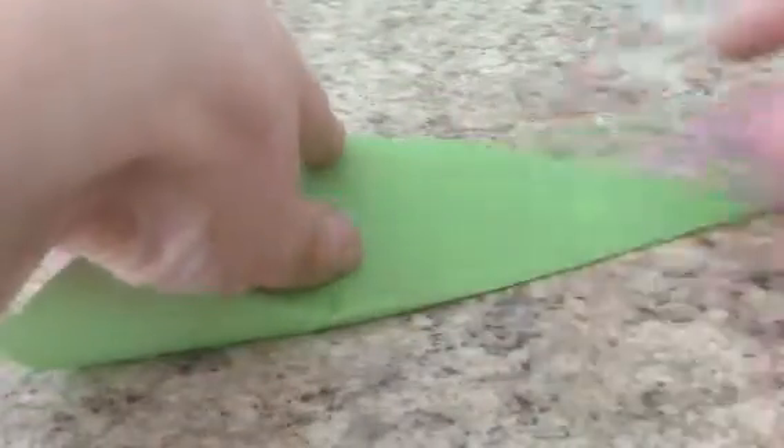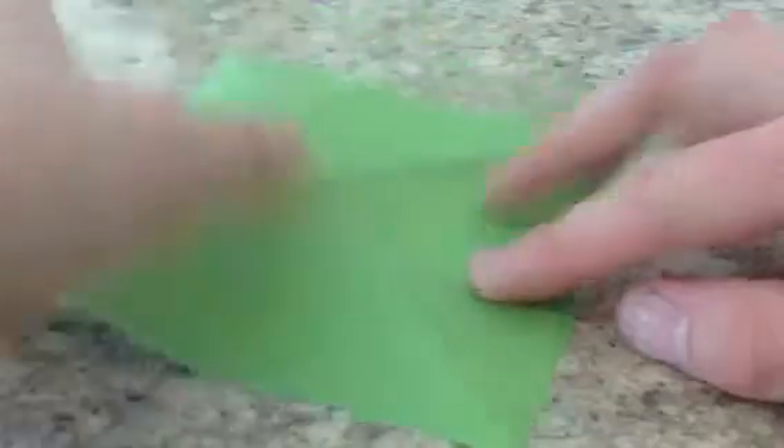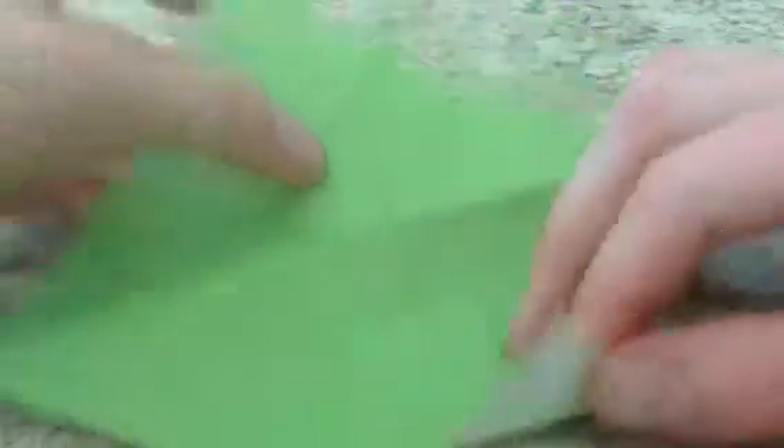Now we're going to fold it diagonally in half — we're going to make a diagonal crease both directions like this. And unfold it. Now we're going to turn this over. And we're going to fold this corner to this set of creases — we're basically going to make some creases in these squares. So we're going to take this corner and fold it up to this crease intersection.